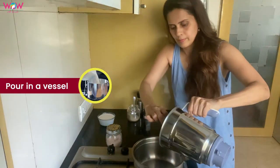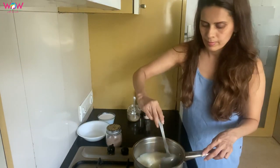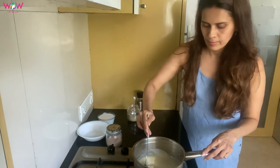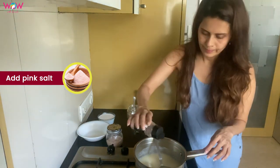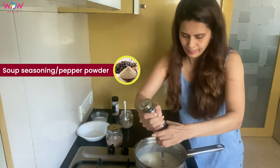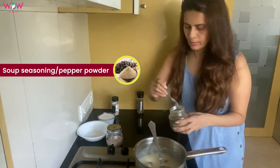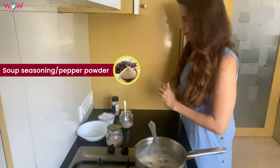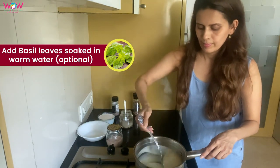In the mixer, we will mix the soup together. Then we will mix it with the meat and we will mix it with the pink salt. We will mix it with the soup seasoning, and if you want, you can add the powder with Italian herbs. We will also mix it with basil leaves and warm water.